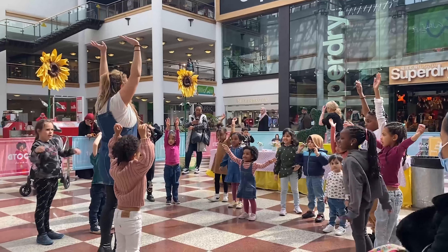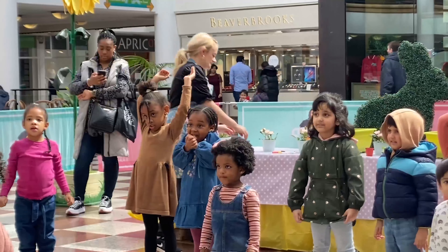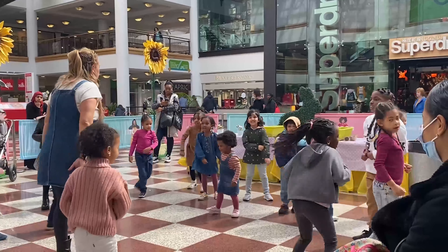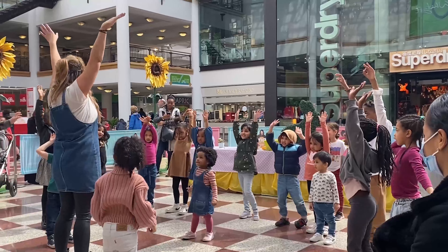Easy bunny, easy bunny — touch this guy. Right, one more time, even faster this time. Are you ready? Easy bunny, easy bunny — turn around. Easy bunny, easy bunny — touch this. Easy bunny, easy bunny — reach up. Easy bunny, easy bunny — touch this. Yeah!